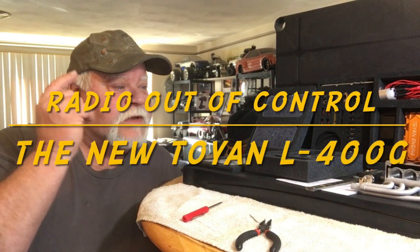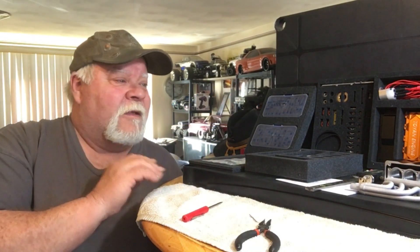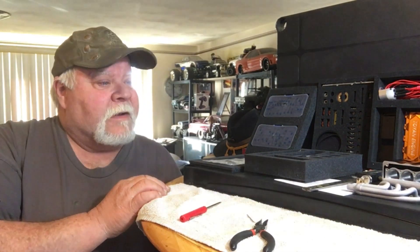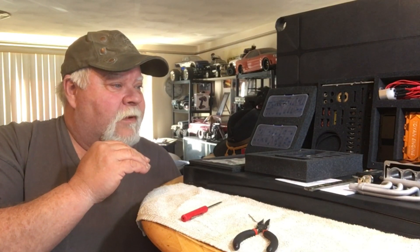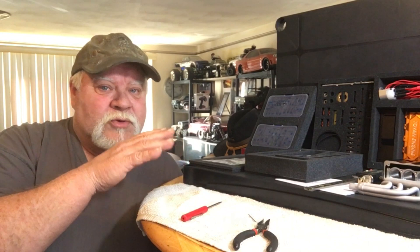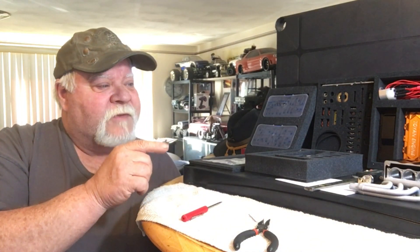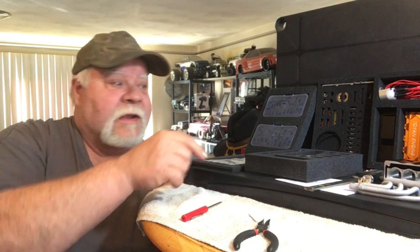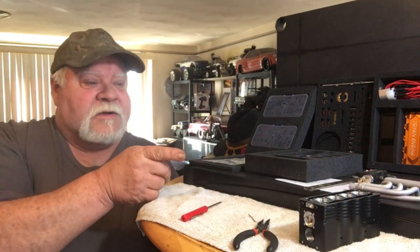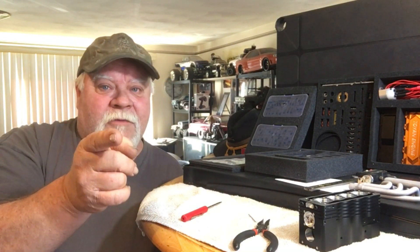Hey guys, what's up? All right. It's Double Deuce back with the debut of the new — what's this, number four? — Toyin L400. There's a lot of interesting features on this thing and I do have questions about it. I've been kind of thrown under the bus for having a love for Toyin engines, but this is how we all evolve. So we're going to get to this, I'm going to show you the cool features, do a comparison against the old block versus the new block, and the center support bearing and all that. So grab your favorite smoke, beverage, and popcorn and hang out with Double Deuce today.